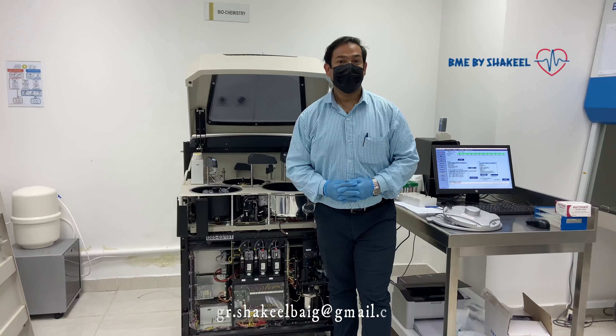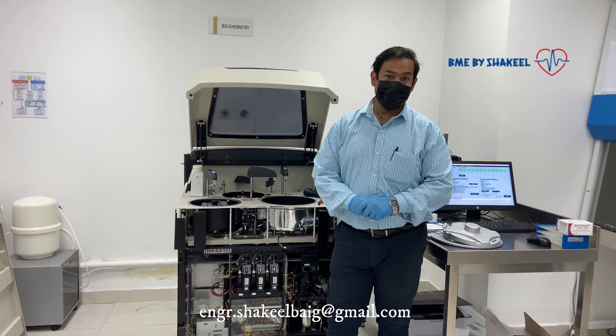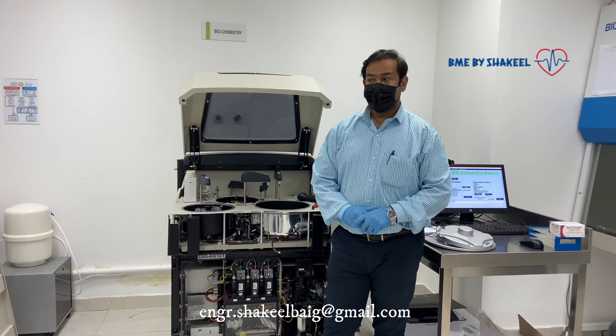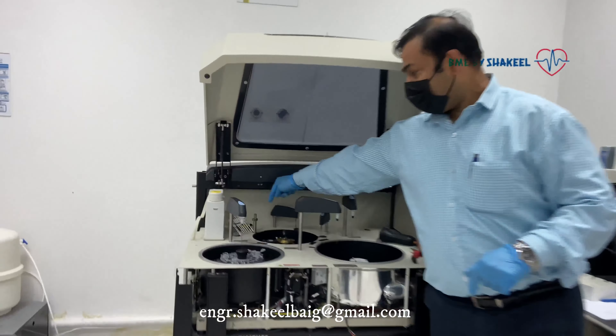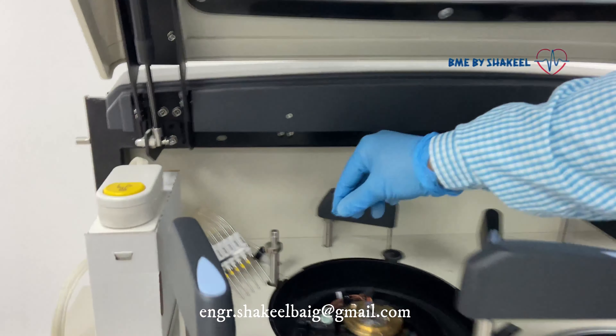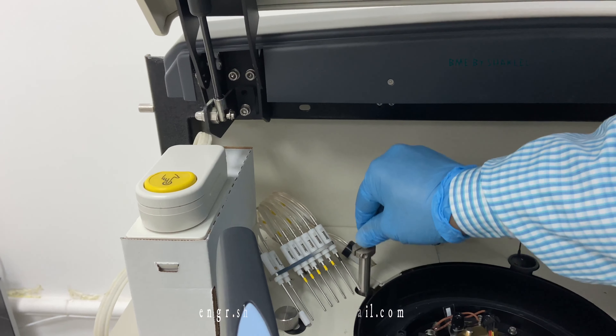Hello guys, welcome back to our channel. In today's video we are here with an Irma XL640, a clean chemistry and laser machine. The complaint on this machine is that the wash station is not going down — once it goes down it gives an error. So now we have to troubleshoot and find out where the problem is.